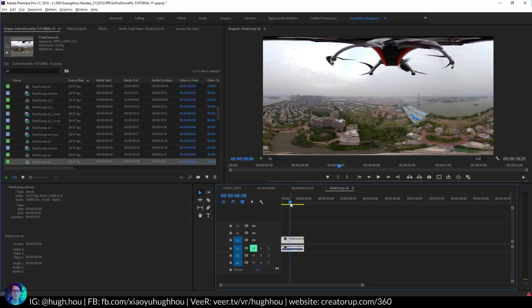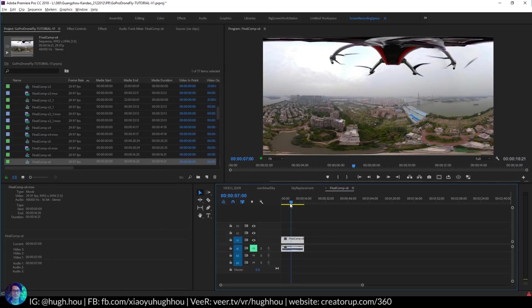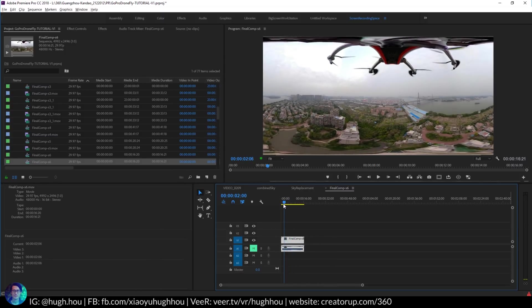I will have an entire tutorial series to teach you how to stabilize footage using around six or seven techniques — from free all the way to premium like using Mocha VR. But again this is not what this tutorial is all about. So if you want to learn how to stabilize your footage don't forget to subscribe to my channel. As you see this footage is already stabilized in Mocha VR, so that is very smooth footage.